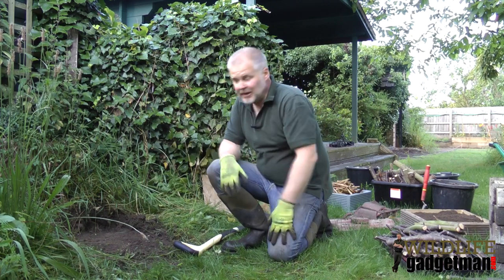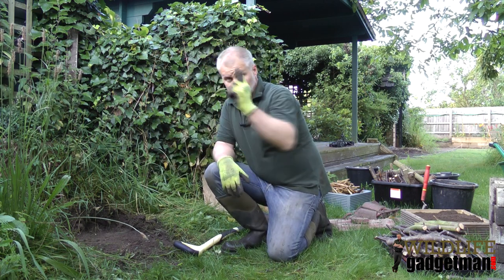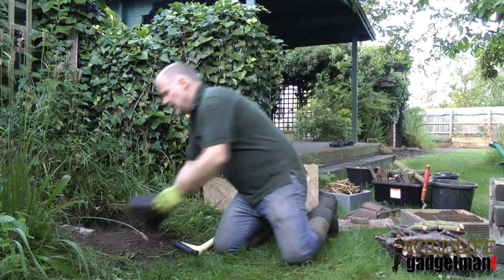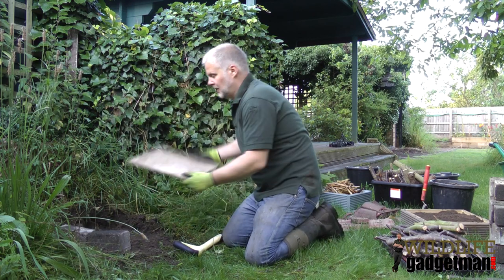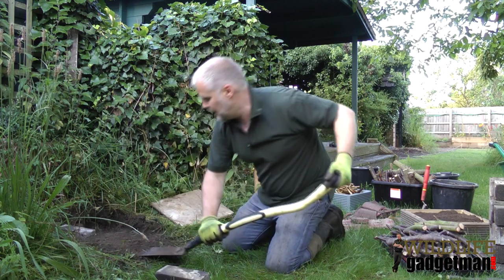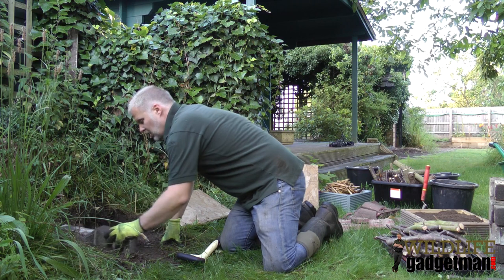Now we've got the area cleared a little bit, the most important thing we need to do now is to make sure that the first bricks that go down are lovely and level. So we'll do that next. It's worth taking a bit of time with this first one, just to make sure that we get everything nice and level, because it will make the rest of the construction a lot easier.